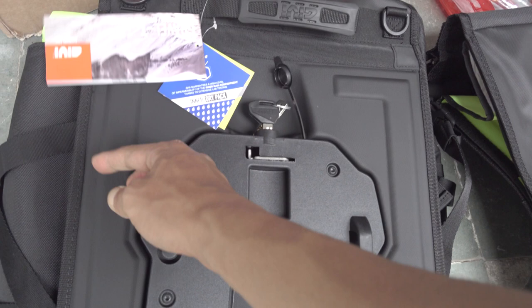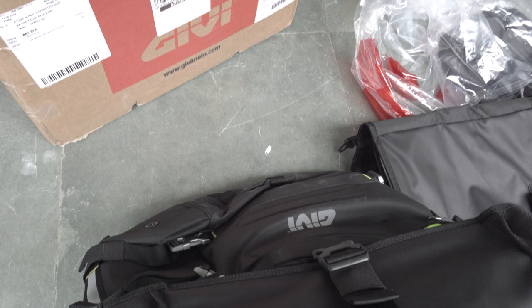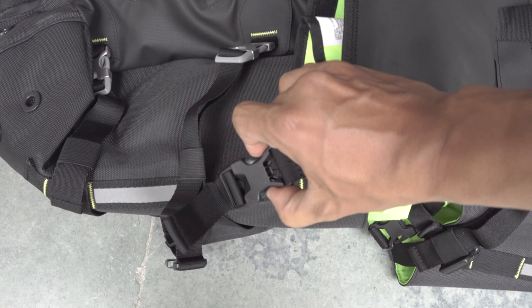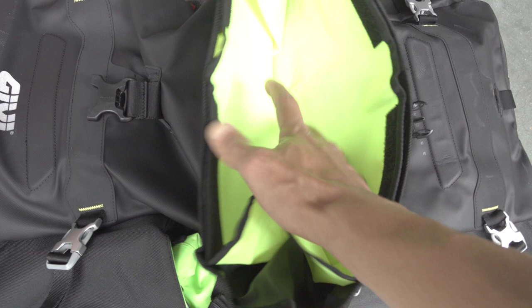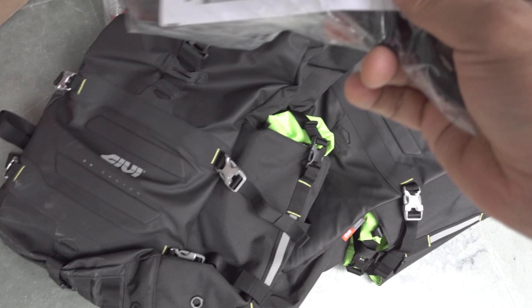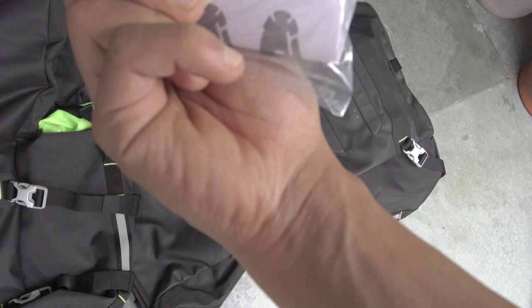Let's take a closer look at this bag. You have a very nice, well-built, secure clamp. Inside we have the dry bag, which is a very bright green color. Inside the bag we also have some extra stuff — I think this is a strap to carry the bag around — and then we have the instruction manual and a quality control card.